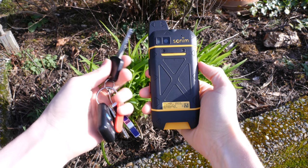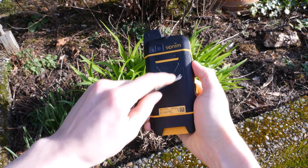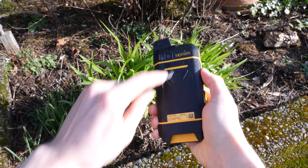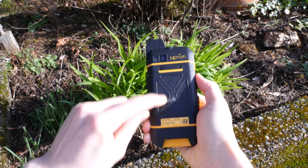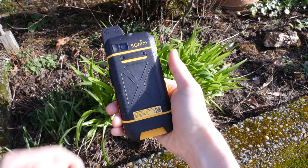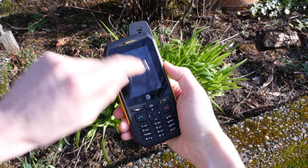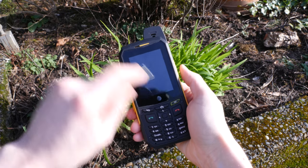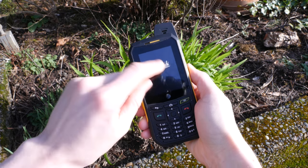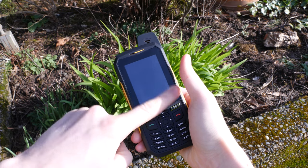I wanted to ramp it up, so I went outside and conducted more tests. I took my keys, pressed them against the back cover, and scraped back and forth as hard as I could. It scuffed the back pretty good, but the marks were able to be buffed out no problem. I did the same for the display — scraped my keys on the screen as hard as I could — and once again there were no permanent marks. It passed that test no problem.